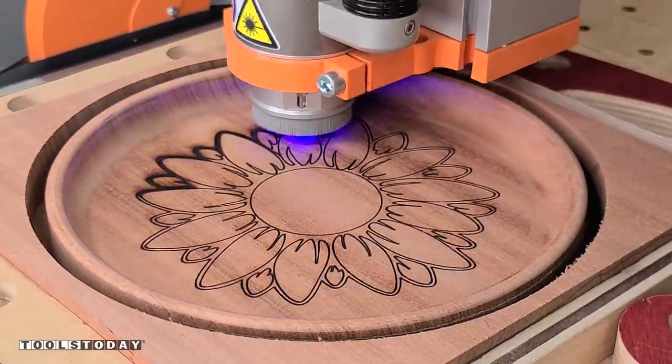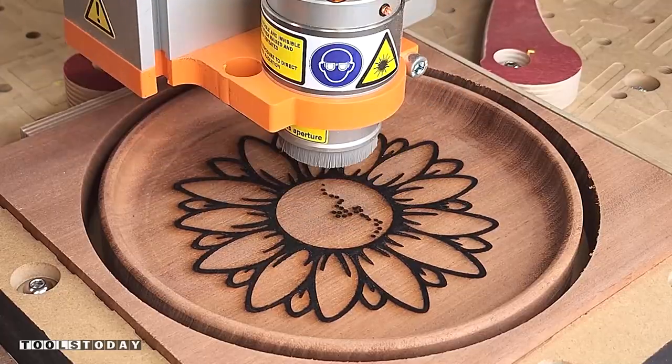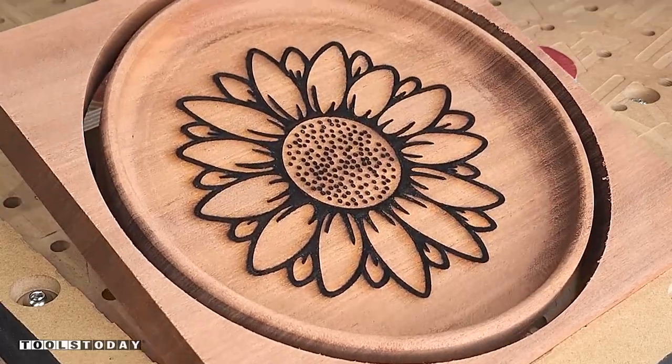We went through and engraved everything, and it did a really great job. I love the contrast it creates just off the CNC without having to do any painting, epoxy fill, or anything like that. So this one is now done.